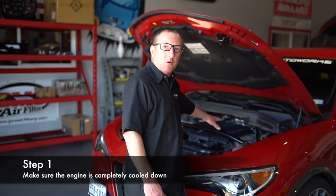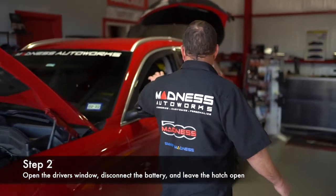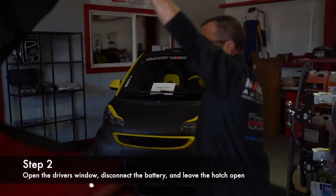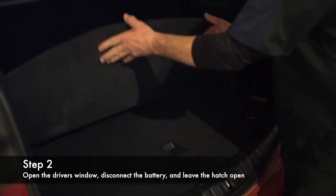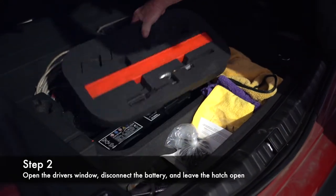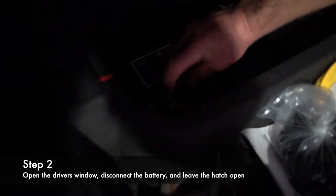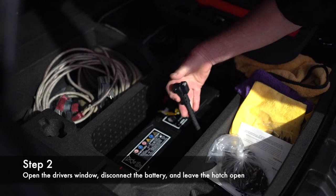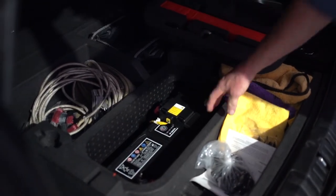The first steps are you want to make sure the motor is cold. Open the hood, roll down the driver's window in case you have to get in there. Open the rear hatch, and you're going to disconnect the battery, which is under here on the Stelvio. Push on this gray button right here — there you go. Battery's disconnected. Go ahead and slide that down to the side of the battery so it doesn't accidentally make contact while you're working on it.